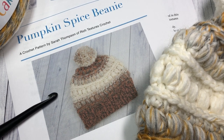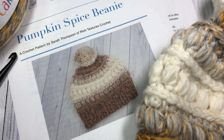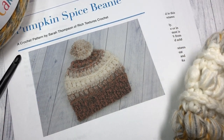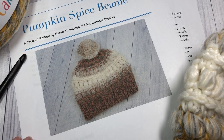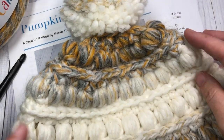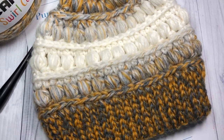Hello everyone, I'm Sarah of Rich Textures Crochet. Welcome! Today we are going to learn how to crochet the Pumpkin Spice Beanie, which you can see here in the photo. If you head over to my blog at richtexturescrochet.com, you'll be able to see a few more photos. You'll also find the free written crochet pattern for this video, and I'll provide the direct link in the description.